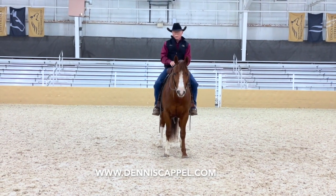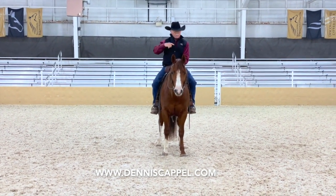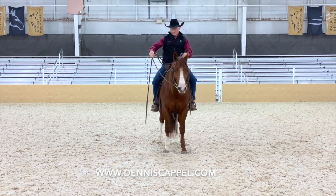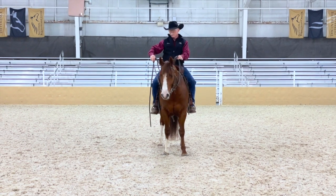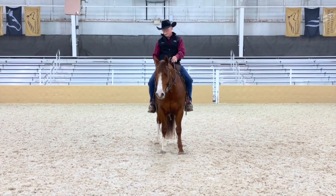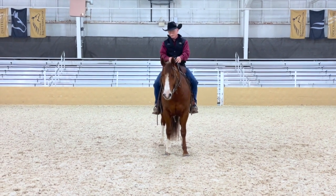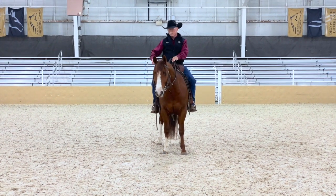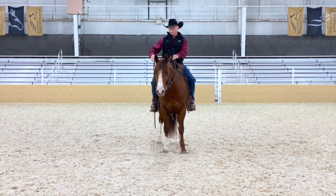We're gonna do a turn on the forehand while we're standing still. I'm gonna move his hip to his left to start with. I'm gonna have my bridle reins coming just like we were doing in the exercise where we were riding the inside leg — inside hip up to the outside bridle rein. So I'm gonna bring my hands, both of them, towards his right hip; both bridle reins are engaged the same.